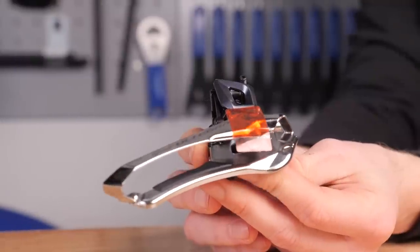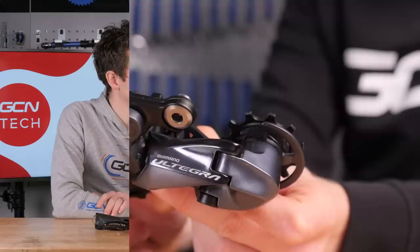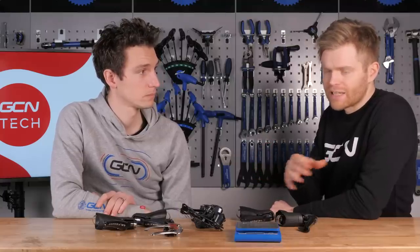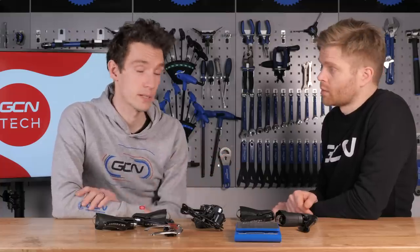One caveat: uncut cables were used as they come in the box, because the length will be different for each bike depending on how much you cut them — so there will be slight differences in weight there. Also, those cables are not greased, so you could add on another gram of grease, and battery charge will affect it as well.